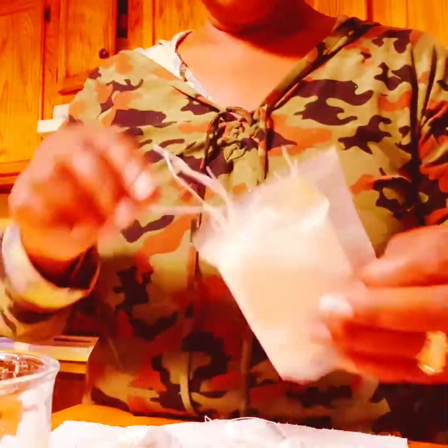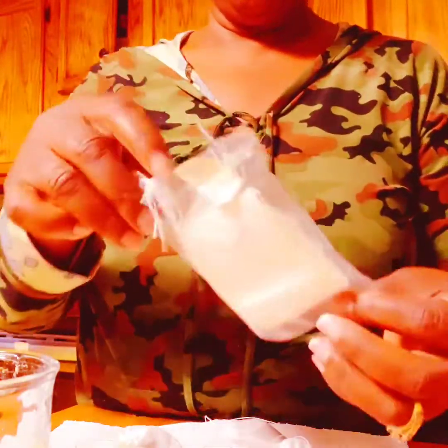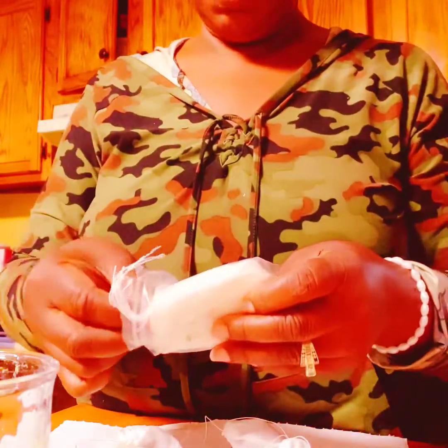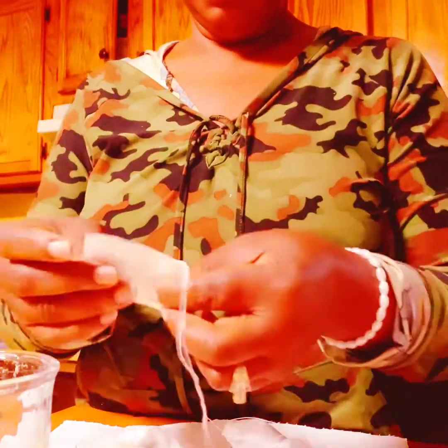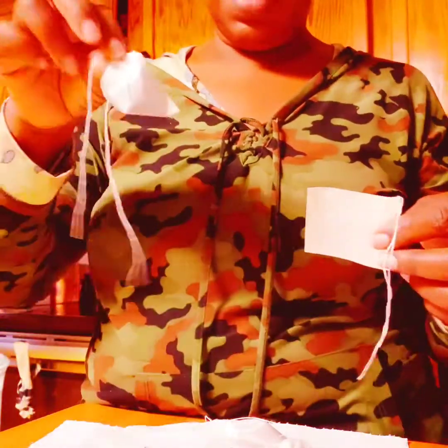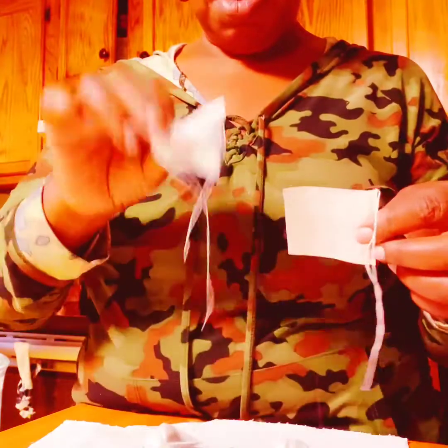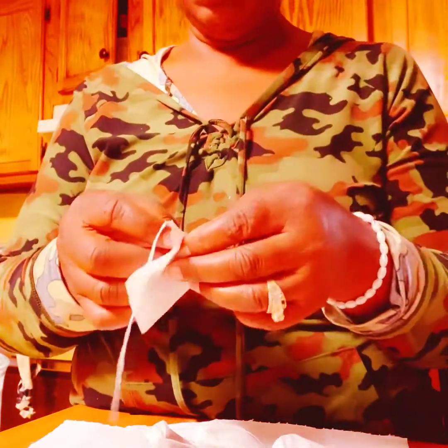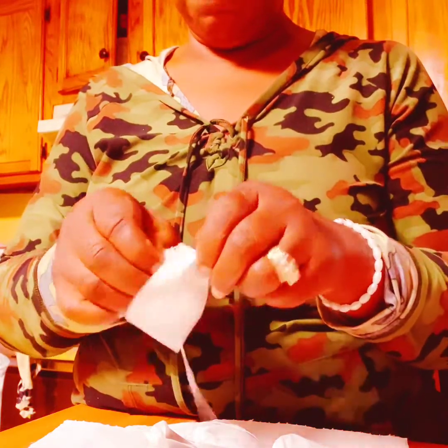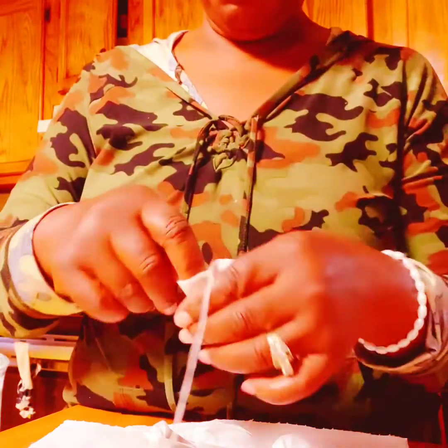I like to drink tea in the morning time. I ordered these little tea bags off of eBay, so I'm going to be using those. I'm going to show you how these little bags come in handy. You can order them online — you can get them on Amazon or on eBay. So you open them up like this.